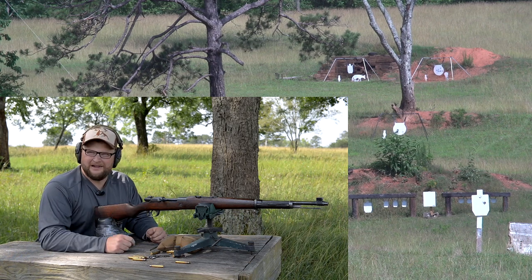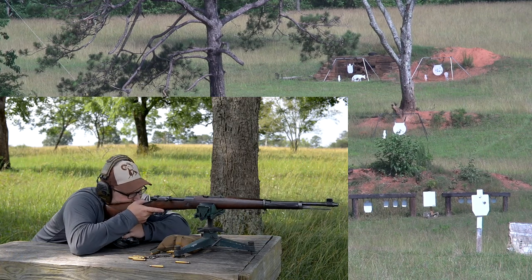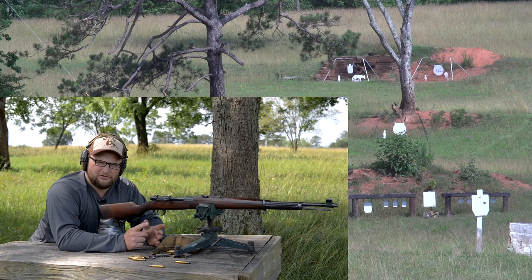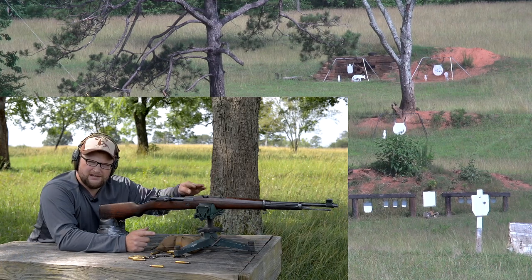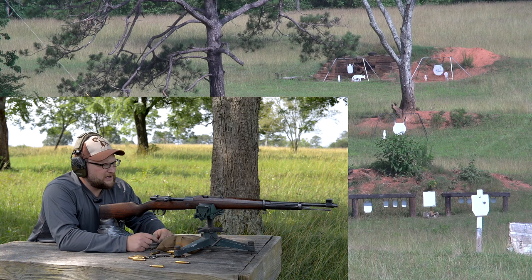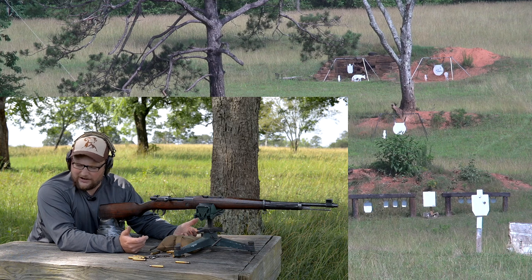For an old bolt gun, I'll take that. We always struggle with the coyote target with milsurps because it's such a slender target that's not high off the ground — it's kind of difficult to establish a sight picture. But we like to try to shoot the coyote because it's a challenge. These are all Shoot Steel gongs out here, and the gopher and the coyote are really my favorites.